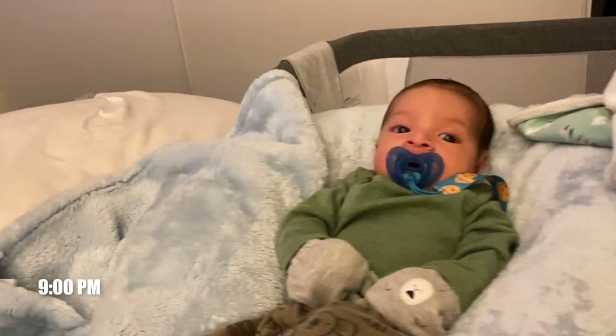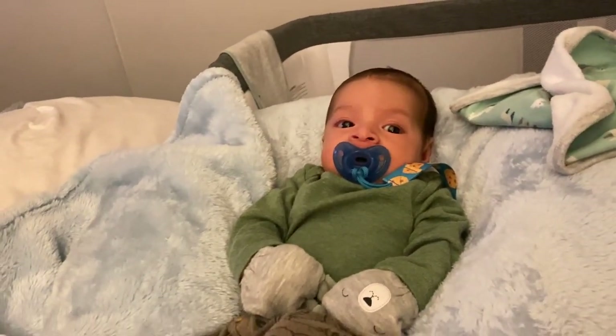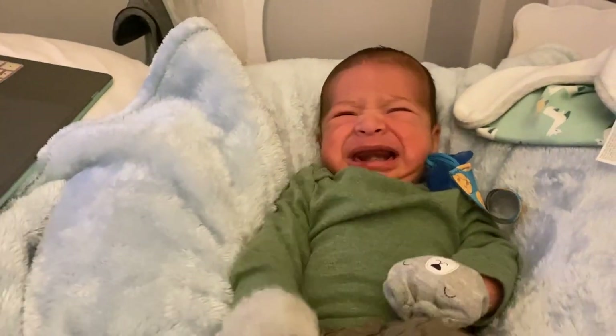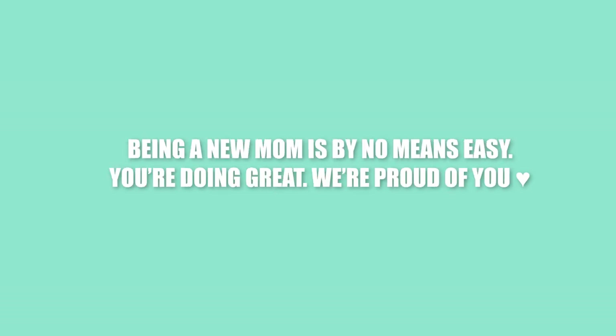Sometimes he enjoys his boppy — the cue is to put a warm blanket so that they feel like someone's hugging them and it's warm, and then put another blanket on top of them. That's why he's so relaxed right now. Okay you guys, that was it for this video. We hope you guys enjoyed being in our routine and seeing how we do it — hopefully you got something out of it. Thanks for watching and we'll see you in the next video.